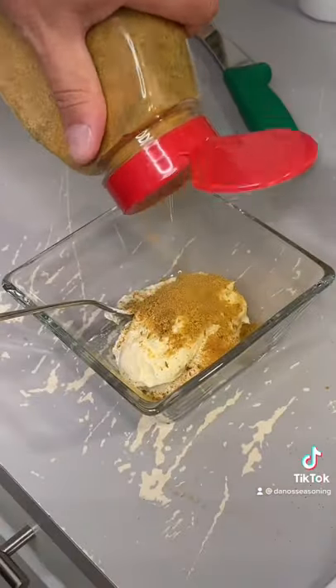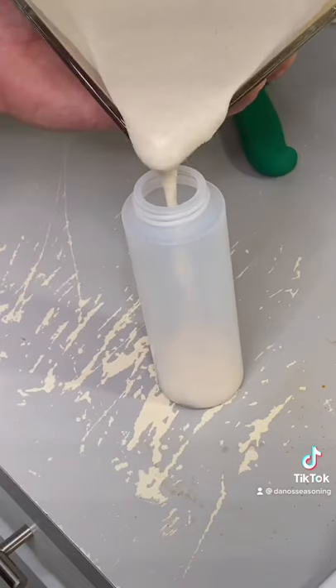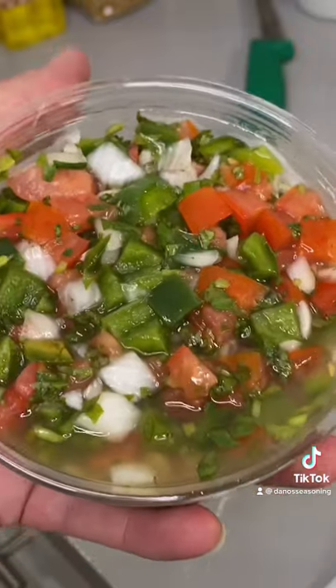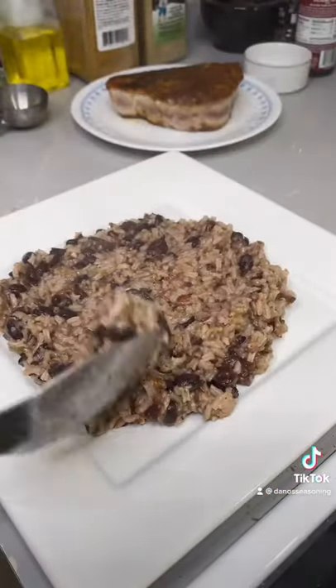Then I went in to make my sauce. I use sour cream, mayonnaise, some red wine vinegar, and some spicy Danos. It's just right — it's got the right amount of tang.